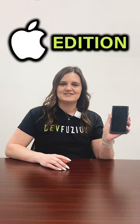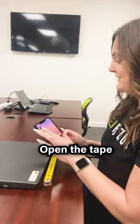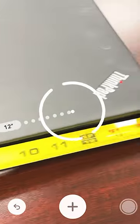Tech Life Hacks, iPhone Edition. For the first hack, you can use your iPhone to measure things. Open the Tape Measure app and set the points to wherever you want to measure.